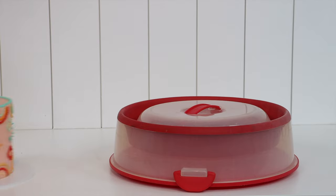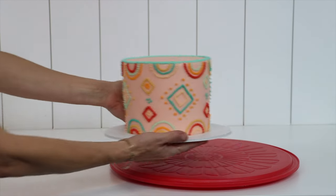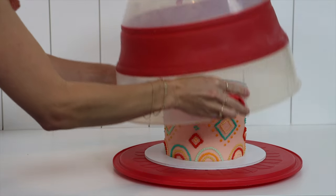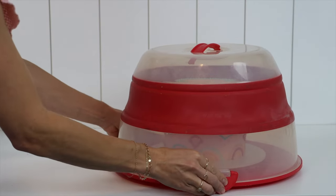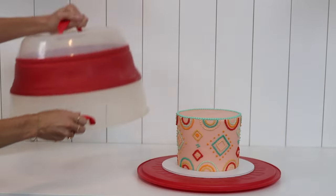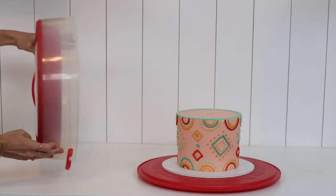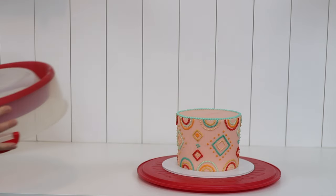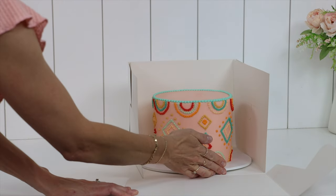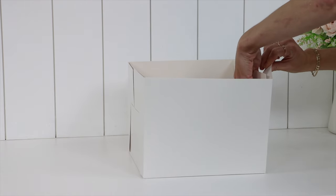To take your cakes anywhere you'll need a cake caddy or a cake box. A caddy is reusable, so great if you're taking a cake to a friend or an event you're going to and you'll be able to bring it back home afterwards. Choose a tall one if you make tall cakes — I like this one that collapses for compact storage but extends to fit my extra tall cakes inside. For gifting or selling cakes you'll need boxes that you can give away and not get back. Choose boxes that are tall enough for your cakes and ideally the same width as your cake boards so that the cake doesn't move around inside.